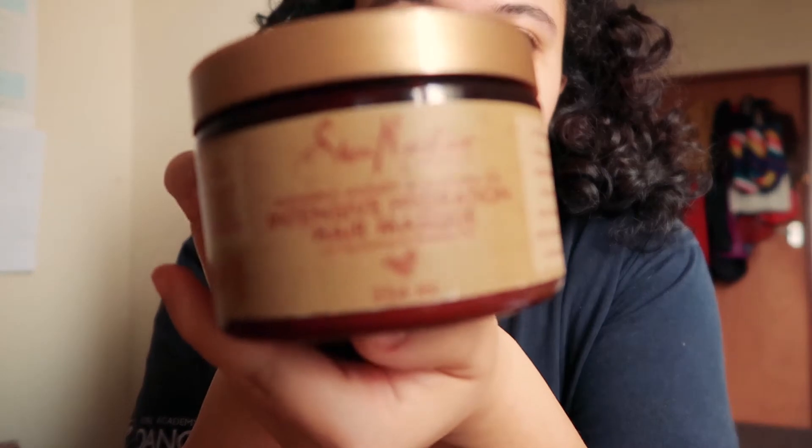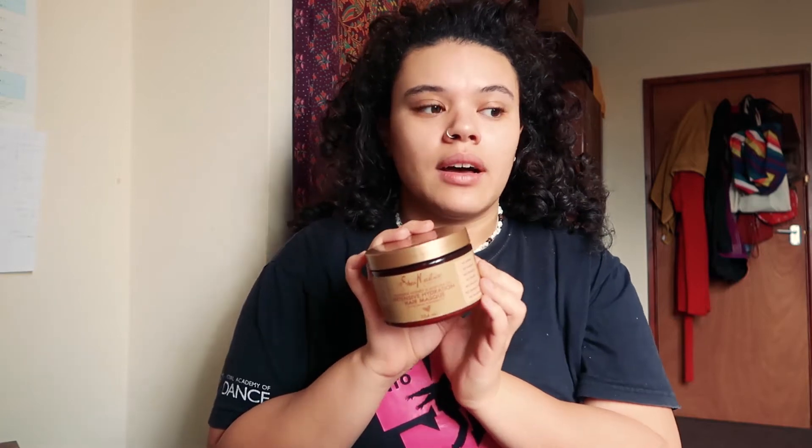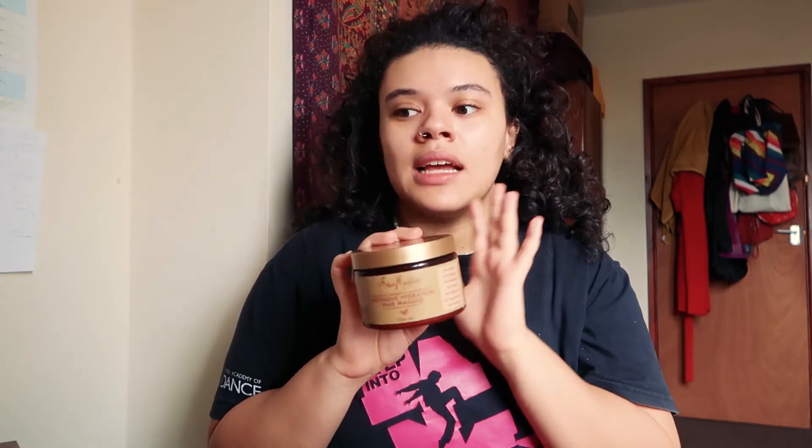Then after that I use this Manuka Honey Anima Fura Oil Hair Mask from the Shea Moisture range. I really like this hair mask — I try to use it about once a week or every couple of weeks after I've washed my hair. I leave it in for 30 minutes with a shower cap on, and let it nourish, hydrate, and enrich my hair.